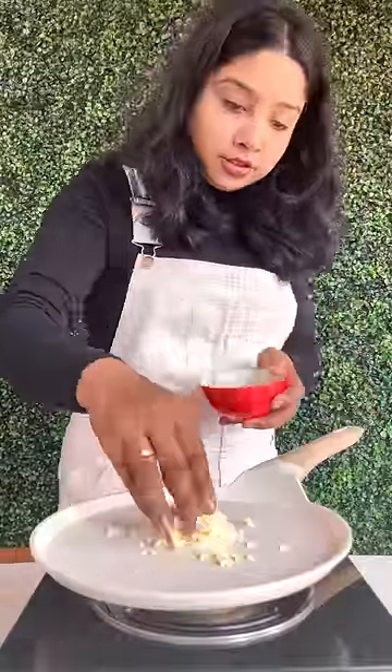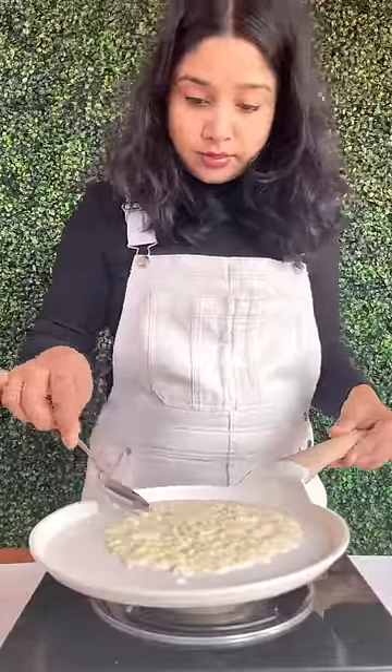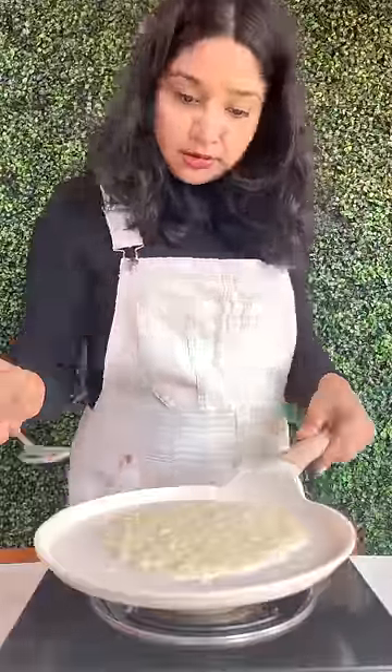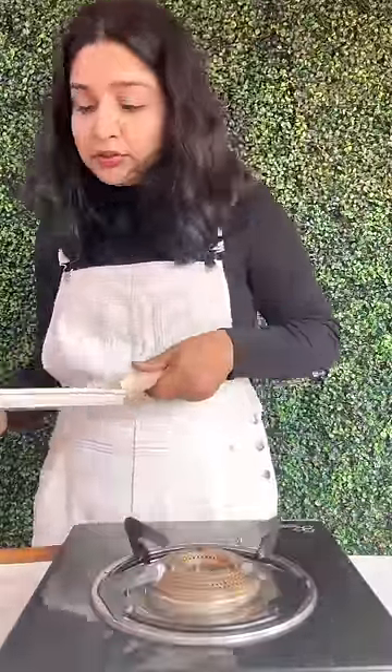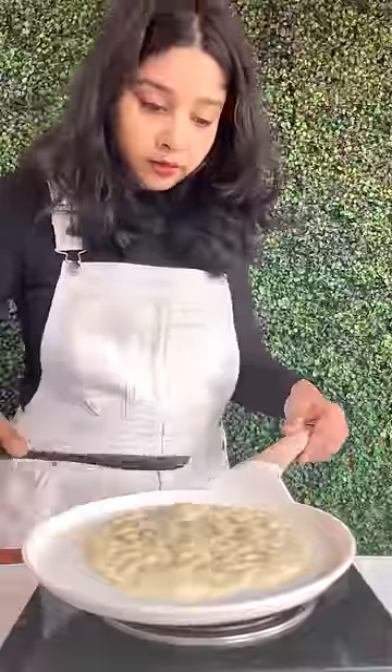I shared one ingredient with a cheese roll. I have a fun idea — I have to make it. I'll add mozzarella cheese and make it now.